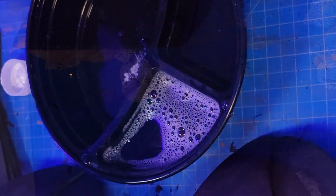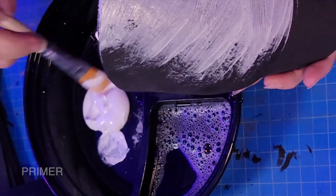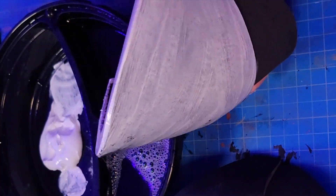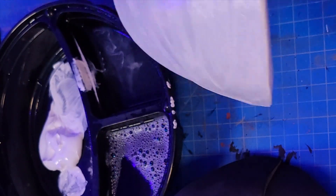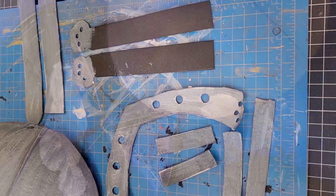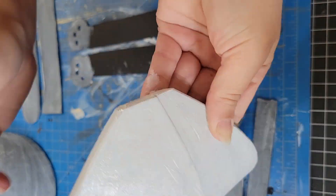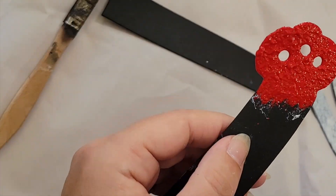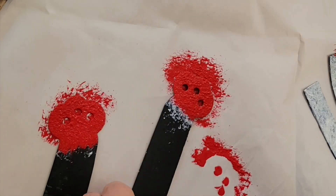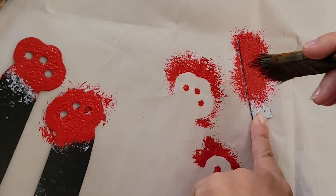Now I'm moving on to priming my pieces with gesso. I like to use various amounts of water to smooth it and get it to the consistency I like working with. I slowly build up more and more layers, adding thin coats and then adding more texture with the foil. Now that everything is primed, I'm starting to paint and texturing it even more with all my colors of paint.